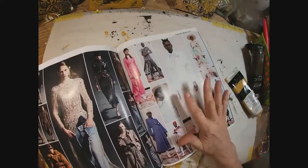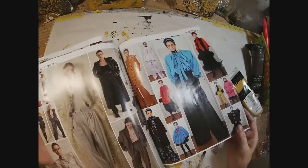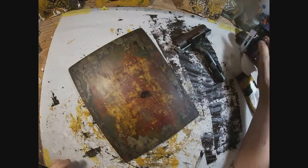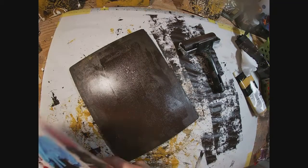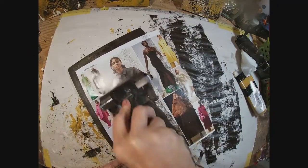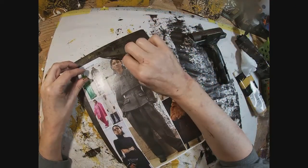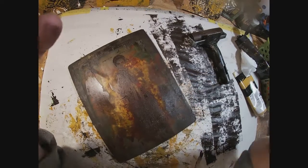I've pulled out this Vogue magazine and I'm going to pick a couple of images to transfer to this tab using the gel press. I've pulled the gel press out and I'm putting a very thin, small dot of paint on the press — it's relatively clean in the center, but I'm not opposed to leftover paints pulling into this print. I'm laying the Vogue image on top of that very thin layer of paint and rubbing the back with the brayer to get good contact of the magazine page to the gel press.